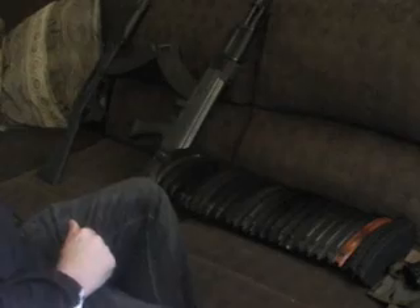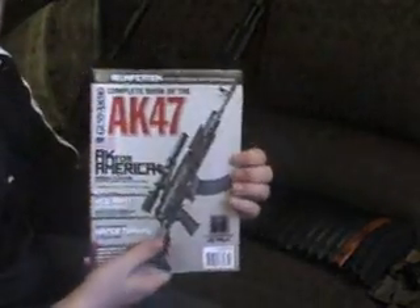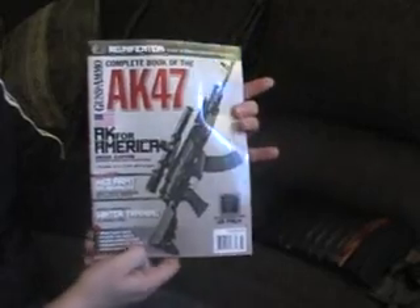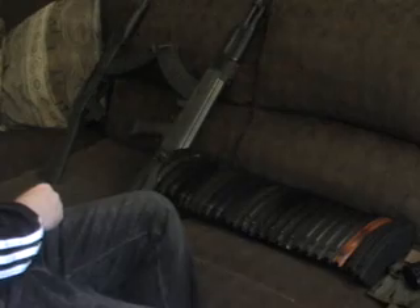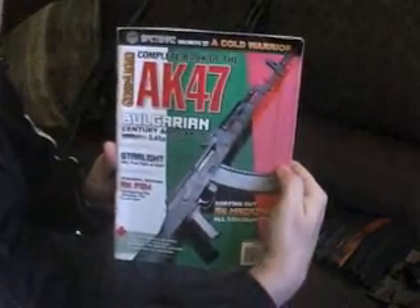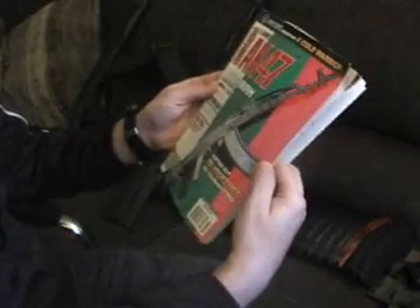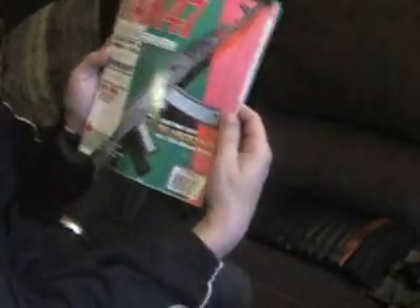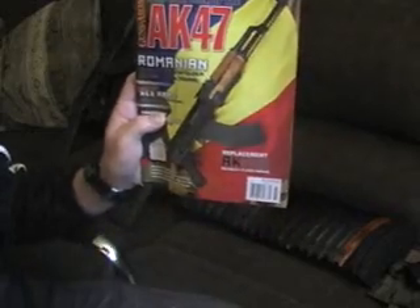One cool thing for an AK enthusiast — there's a magazine that comes out from Guns & Ammo every year: the Complete Book of the AK-47. This is the latest edition, just came out about a week ago. The edition from a couple years back has this Bulgarian AK-74 on the cover — that was 2010. The first edition was 2009, then 2010. They had last year's 2011 edition which has a Wasr on the cover.